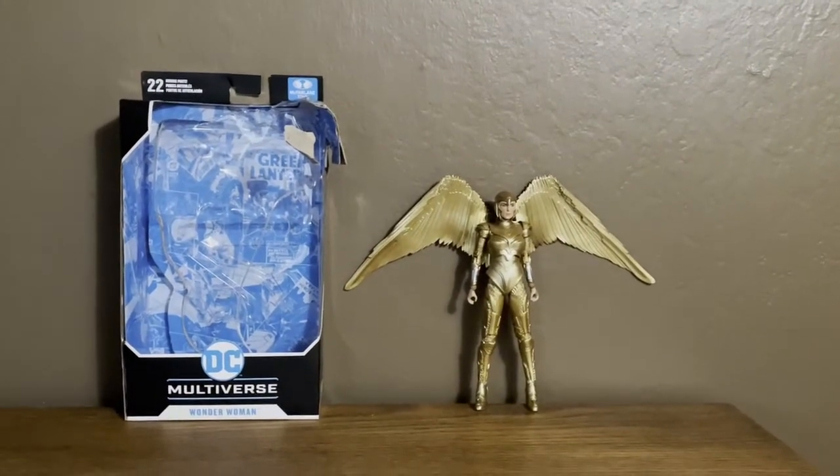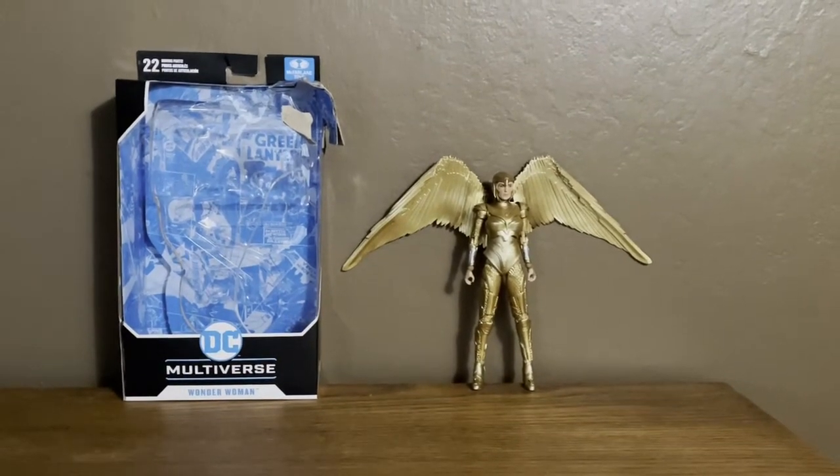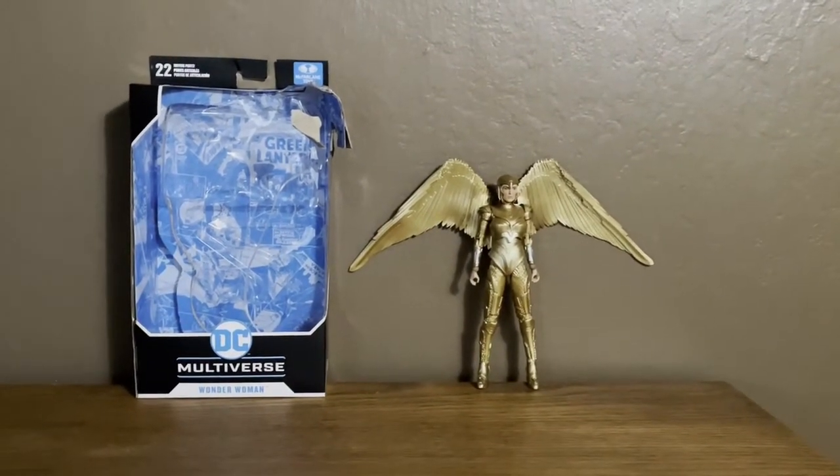I'm not the 4-figure from the Wonder Woman 1984 movie — here's the Golden Armor Wonder Woman 1984 figure from McFarlane Toys. Here she is, guys. Really nice.